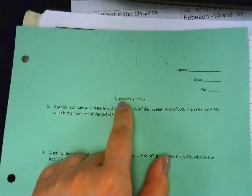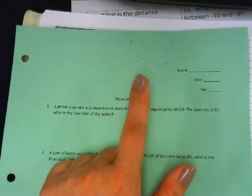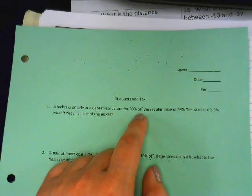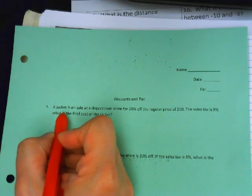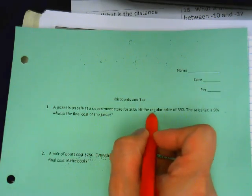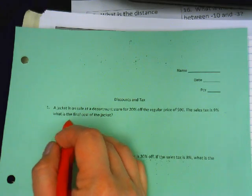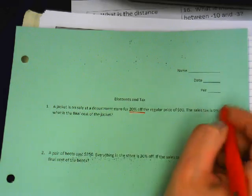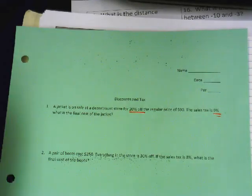Make sure your notes say 'Discount and Tax' as the title and have the word 'tax' in it. You're on the back side. The first words of the problem are 'a jacket.' A jacket is on sale at a department store for 20% off the regular price of 90 dollars. The sales tax is nine percent. What is the final cost of the jacket?